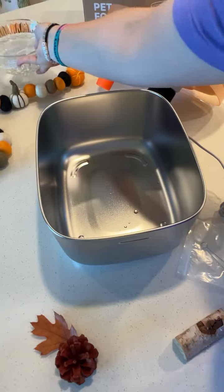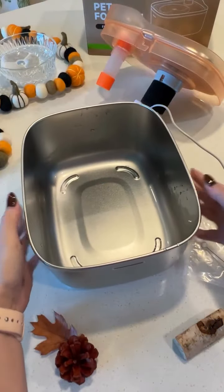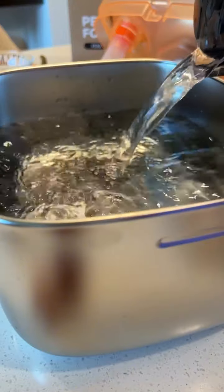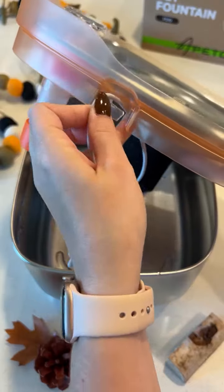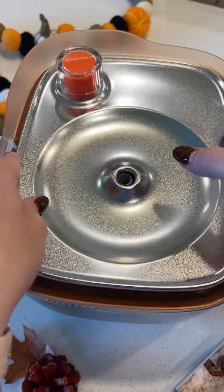While I get everything ready, I'm gonna let the filter soak and give the base a good scrub just to make sure it's nice and clean before filling it with water. The fountain can hold 152 ounces or 4.5 liters of water, so it's perfect for a multi-cat household. It also has this little orange floaty, which acts as a water level indicator so you can see if your fountain is getting a little low.